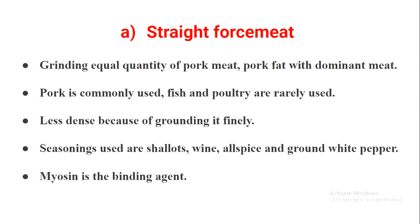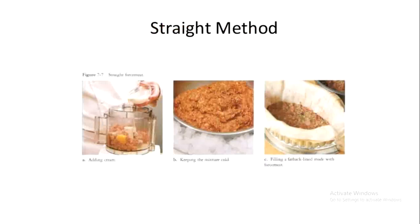Straight force meat is finely ground so that it is less dense. Common seasoning agents used are shallots, wine, allspice, and ground white pepper. The binding agent used is myosin — a kind of protein naturally present in the meat that acts as a natural binding agent. The ratio of pork meat, pork fat, and dominant meat is 1:1:1. Here you can see the picture of straight force meat used as a stuffing.